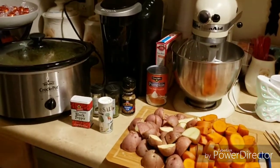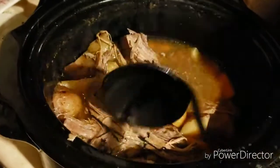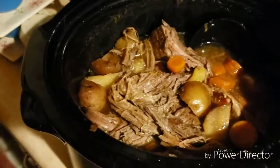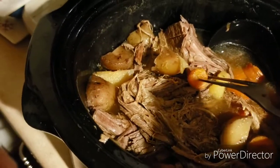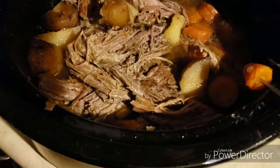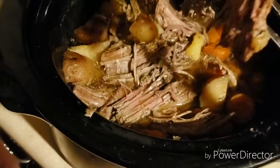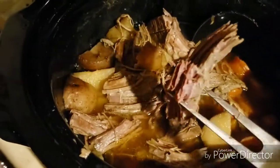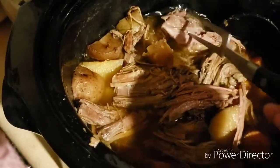Good morning, everybody! The roast is done. My daughter took a bunch of it this morning when she picked up Harley. The carrots, potatoes, and meat came out perfect — see, it slides right in. When I put the carrots and potatoes on top last night, I clicked it over to low heat and added all the spices back on top of the potatoes and carrots. Look at this roast — it just pulls apart like corned beef hash, which I love. I already tasted it and it's perfect.